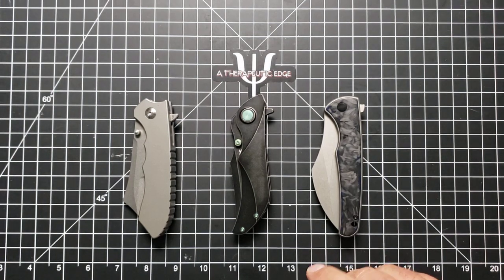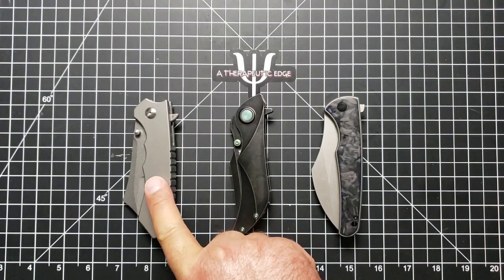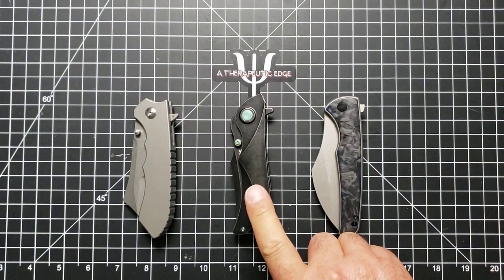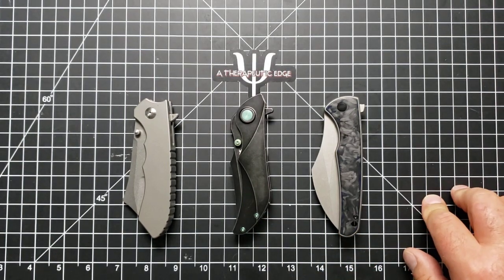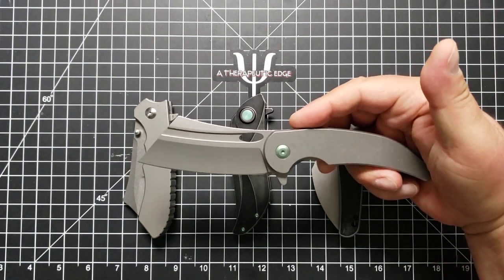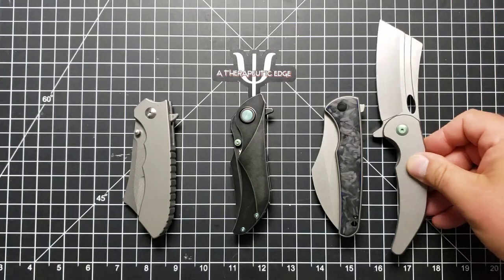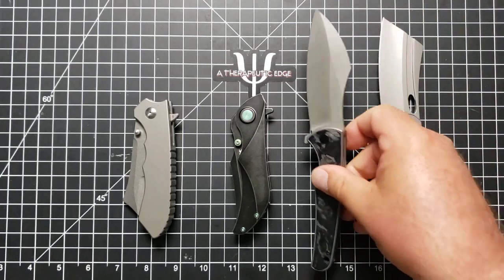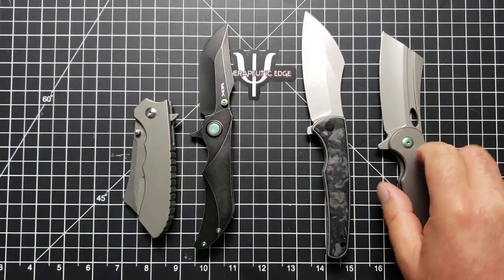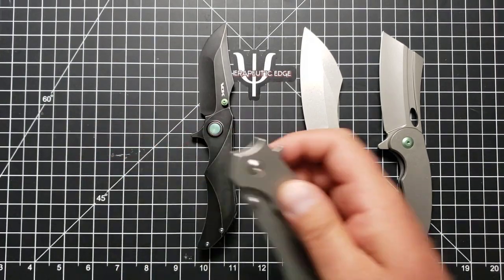I got a number of these in sort of a strange order. I actually got the Impaler first, and then I got the Vice, and then I picked up the Talisman, and shortly after that I picked up this. This is the War Admiral Version 2, and I love these knives. Vlad over at VDK has got a really unique design aesthetic, and one that appeals to me greatly.